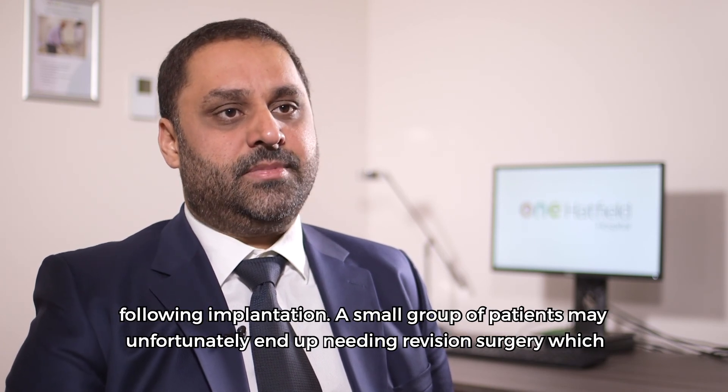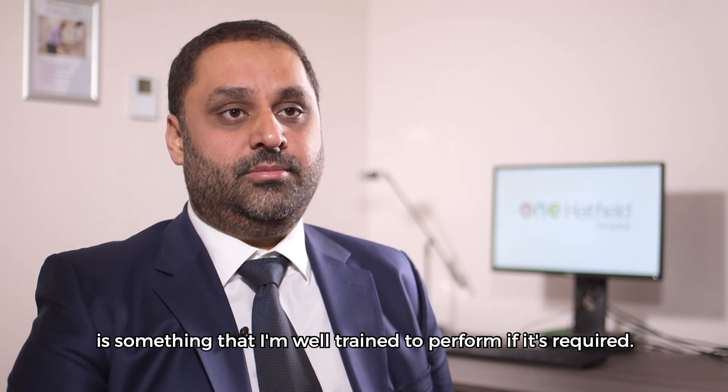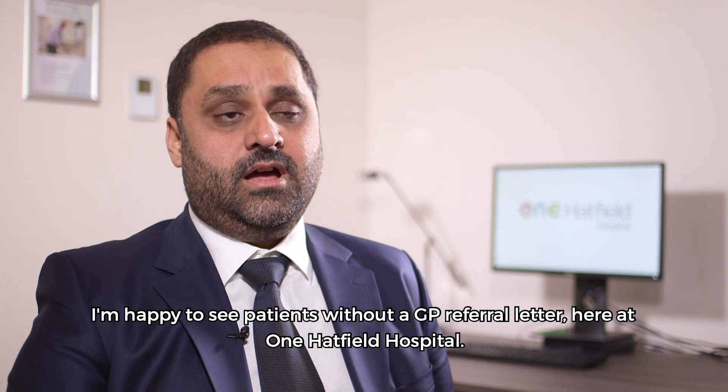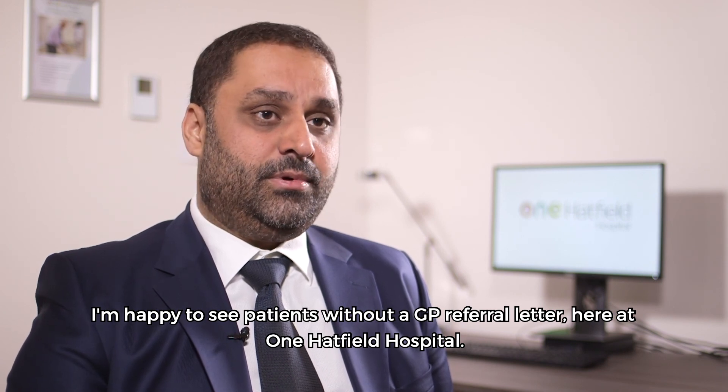A small group of patients may unfortunately end up needing revision surgery, which is something that I'm well trained to perform if it's required. I'm happy to see patients without a GP referral letter here at One Hatfield Hospital.